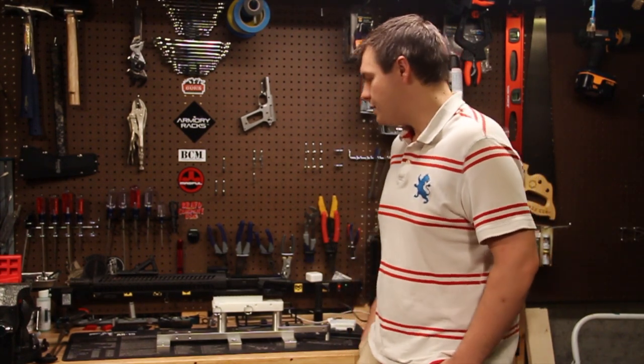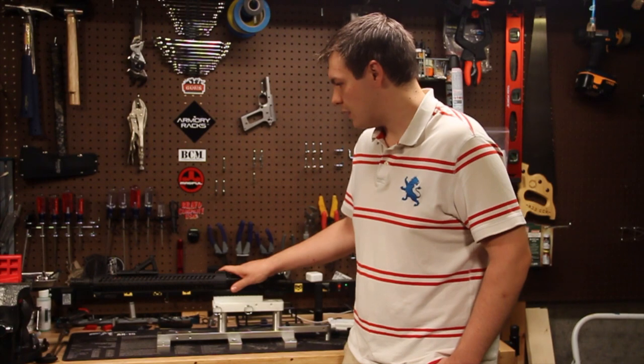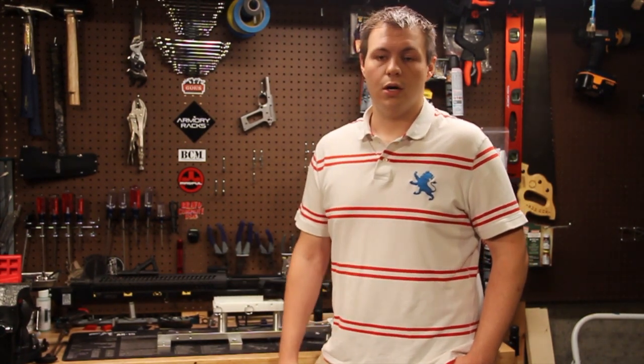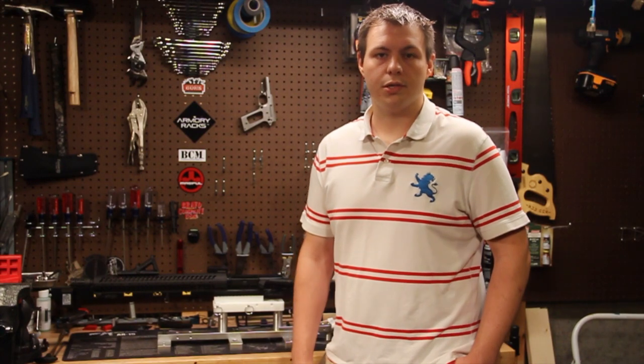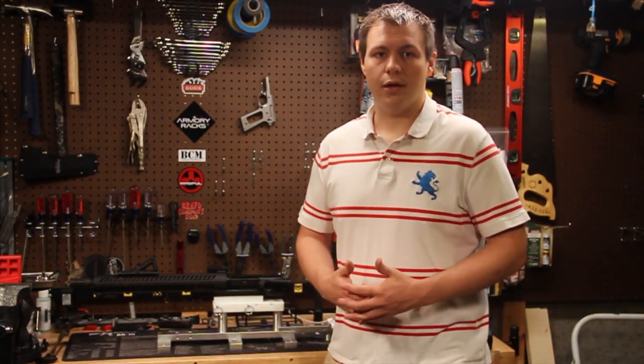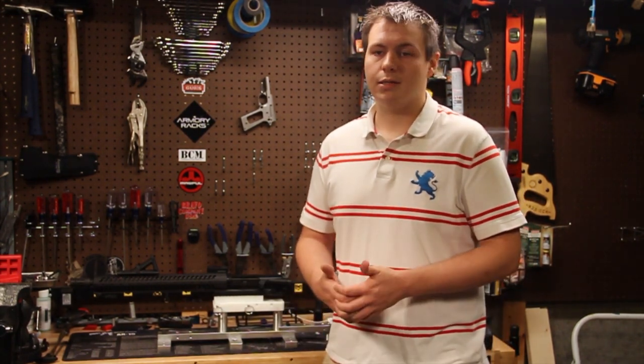Pretty solid product — takes a little bit of getting used to out of the box, but it's a useful piece of kit to have around if you're planning on doing an AR build. Hope you enjoy the review; let us know if you have any questions. We're not really going to do a full AR build on this vise. If you go to JKL's YouTube channel, he's got a ton of tutorials on there already — I'll post a link. He does a great job with tutorials on taking the barrel off and general application. Again, let us know if you have any questions, and thanks for watching.